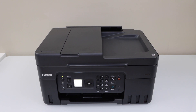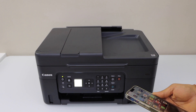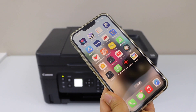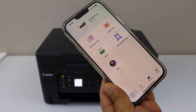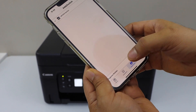Next is to add this printer to a device for wireless printing and scanning. You can add it on a MacBook, laptop, or your smartphone. I'm going to add it on an iPhone, but you can also add it on an Android phone. Download the Canon Print app from the App Store. In the app, click on Add, then Register Printer.